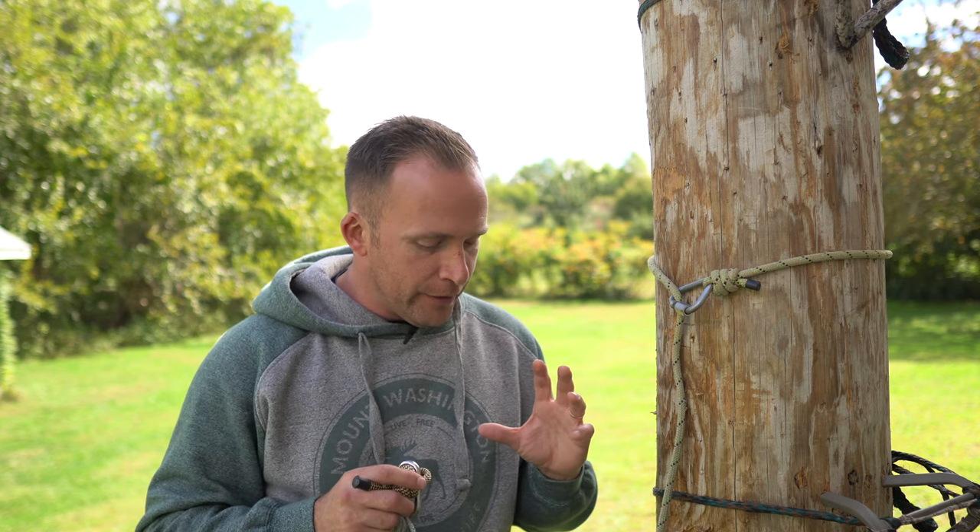What's up guys, welcome back to the channel. Today is Wednesday, the Pennsylvania opener is this Saturday. I'm out here putting together my one-stick climbing setups — trying to get two done, one for me and one for my daughter.